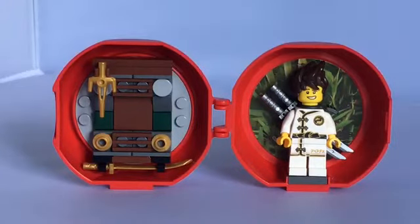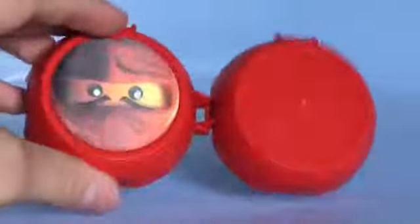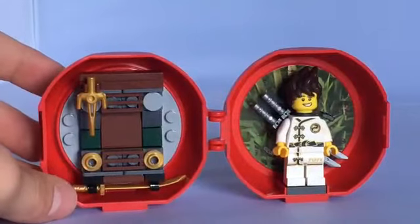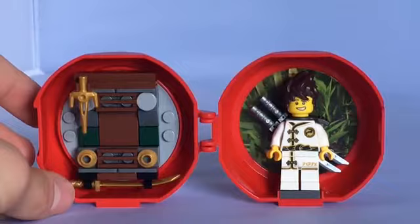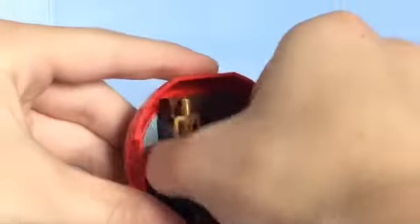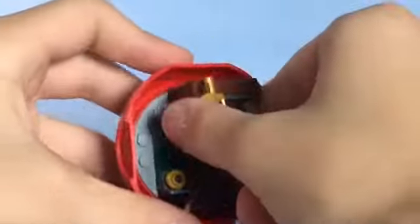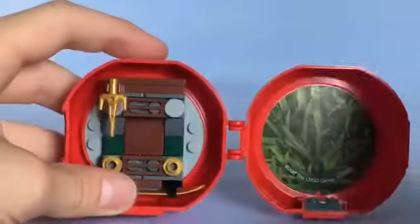For $6 you can get the minifigure inside if you just want the minifigure. Now if you want everything that you get with this, go ahead. I don't even think it's an exclusive face print. It's very crowded right here in my own opinion. I could take this off to show you — this circle piece in the back is actually glued in, along with the little stand that holds the minifigure, so it's glued in as well.